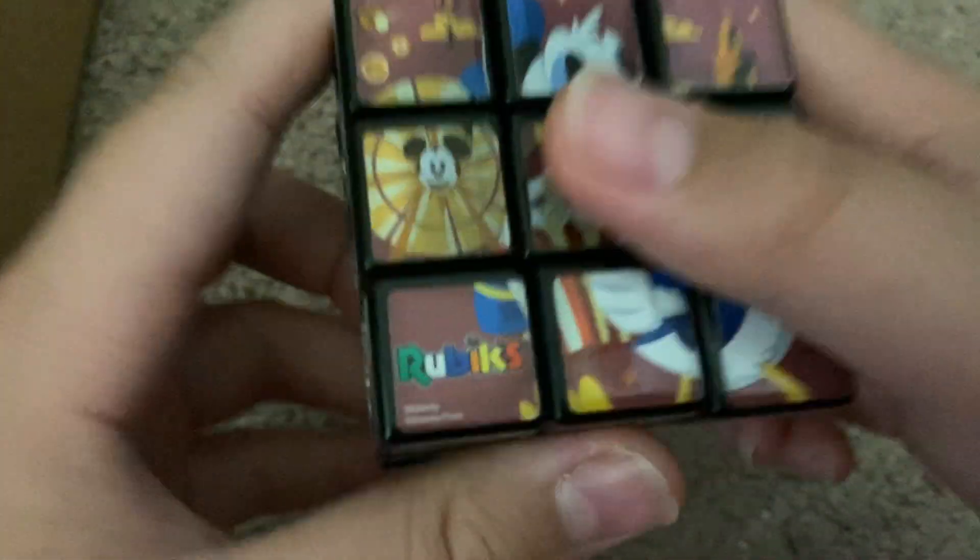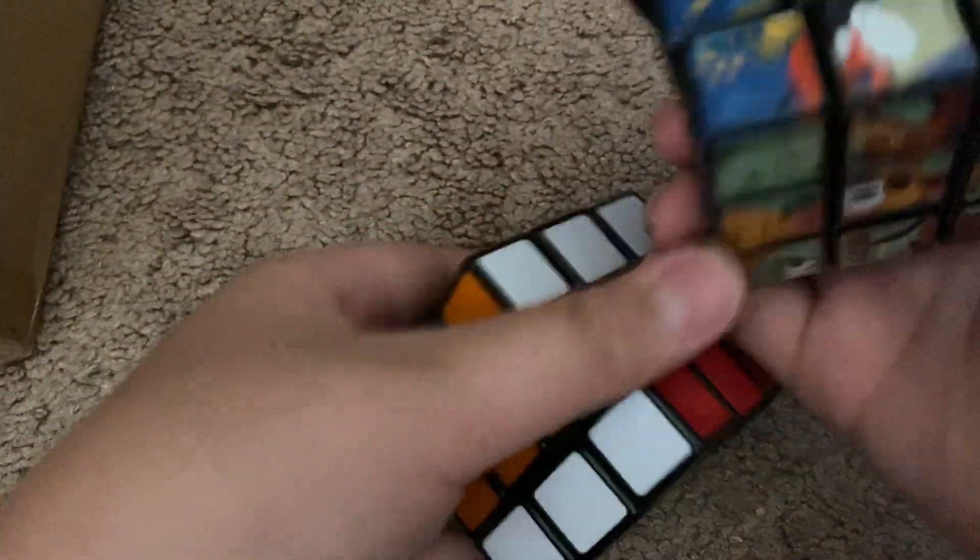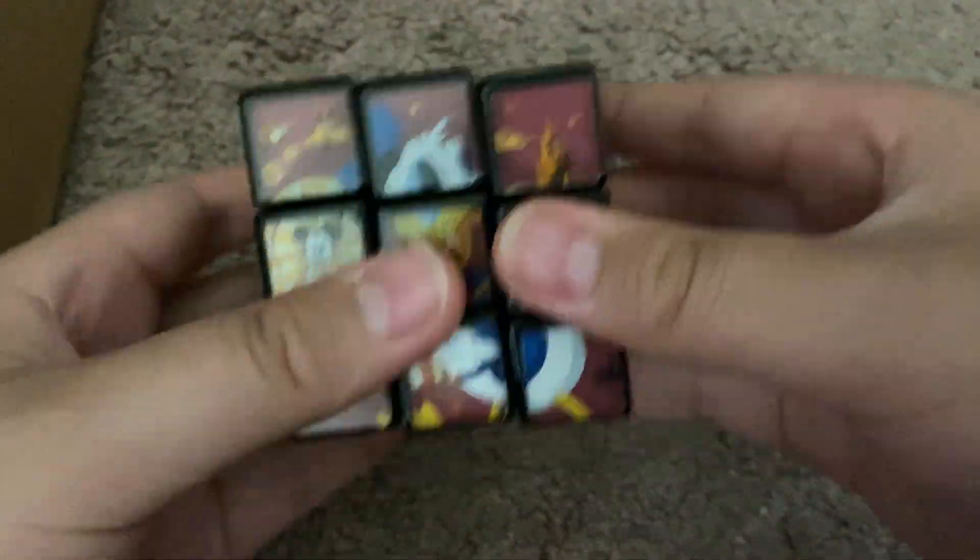I have another Rubik's brand cube, which is a Disneyland cube. As you can see it says Rubik's, so it's made by the Rubik's company. It is just very - it's worse than the first one. I put Vaseline in this one too. If you don't know what Vaseline does, it breaks down the plastic and makes it turn a little bit better. But this one just doesn't turn that great - it gets stuck.